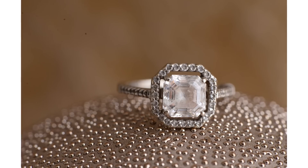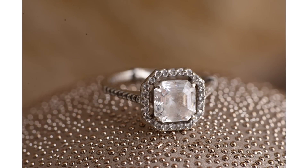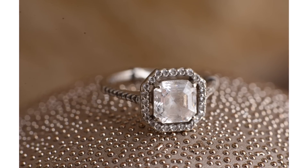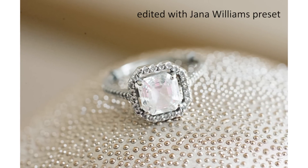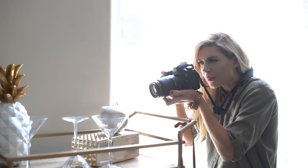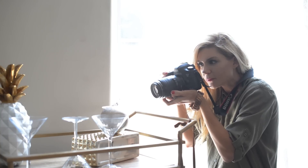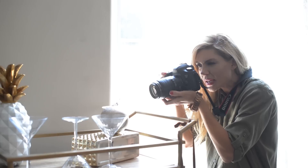I think it's important with macro lenses to manually focus. I am absolutely shocked at how much pretty, blurry, creamy loveliness I can get at such a high aperture. It might take a second, but it's worth it.